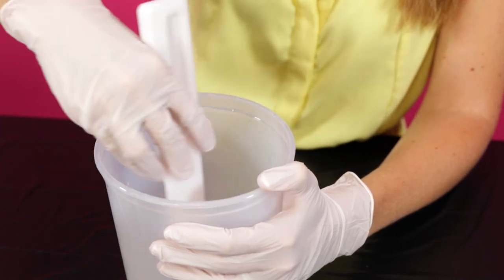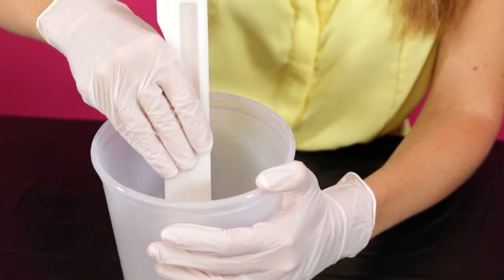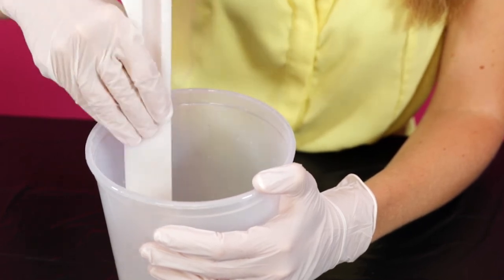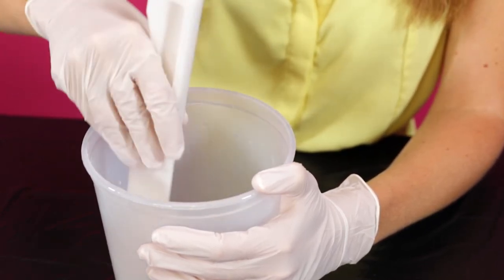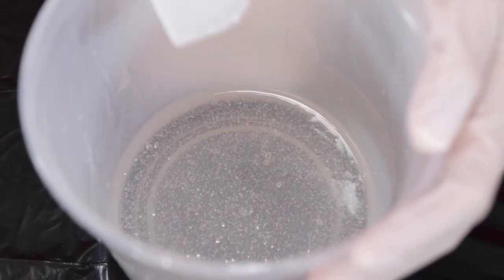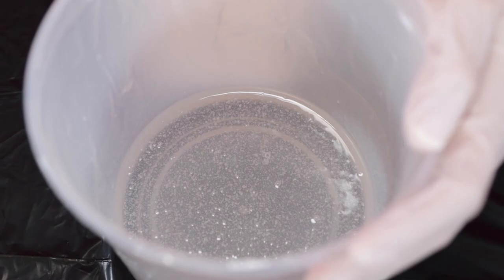You'll want to scrape along the sides and bottom of the container as you stir to ensure that the entire mixture will catalyze properly and therefore cure as expected. If you see bubbles forming during this step, don't worry — we'll take care of them in step five. Now you're ready for step four.